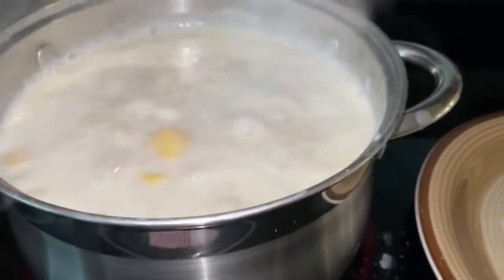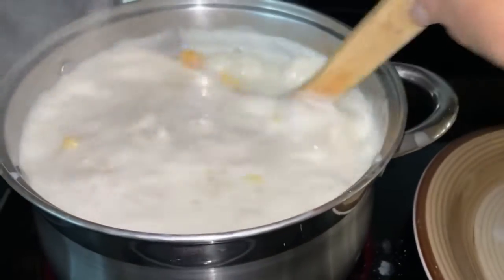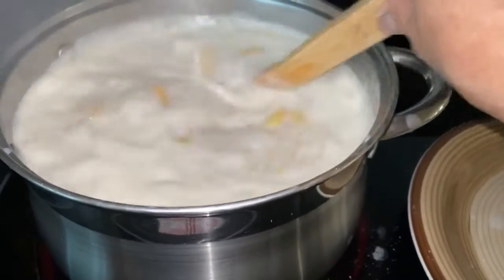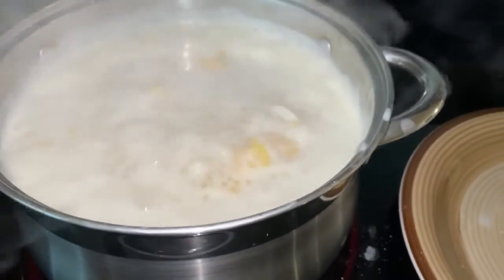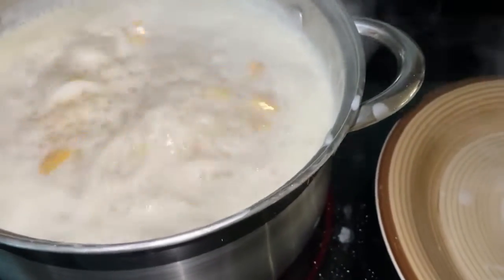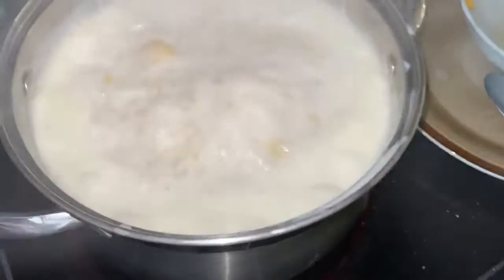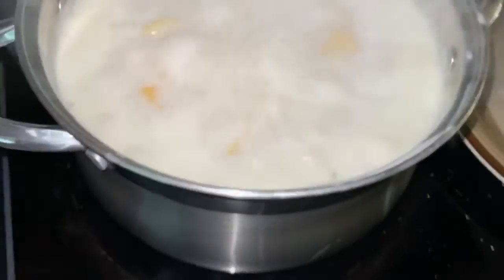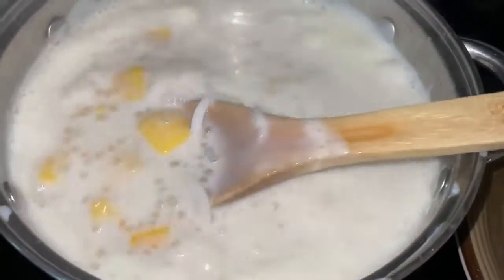Wow, that is my bilo bilo supreme dessert! The coconut milk is already at boiling point — it's already thick. The bilo bilo is already done. Turning off the stove, we will eat later. You see, it's already thick!